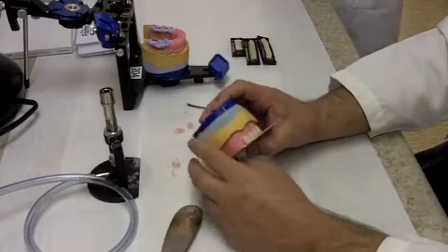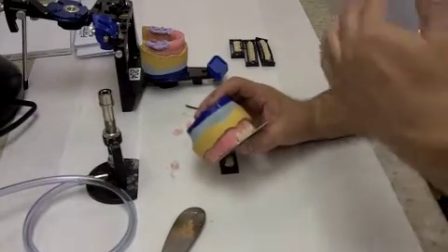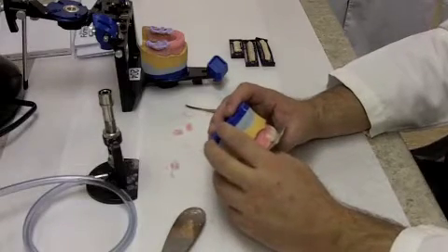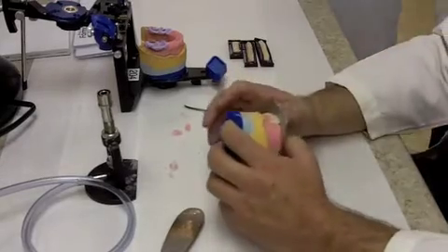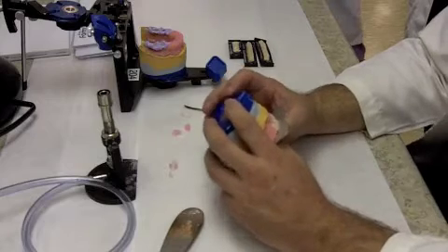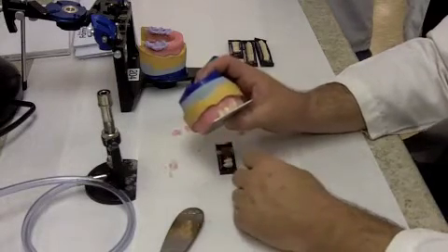Sometimes you can put a little wear on the cusp tip of the canine. I would either set it slightly long to begin with and then adjust it down to get rid of the cusp tip and shorten it back to the plane, or you can just artificially shorten it at the very beginning and then place it down on the plane. It's usually about the same level as the central incisors, so just like you have the central incisor incisal edge touching this plate, the canine should be also.